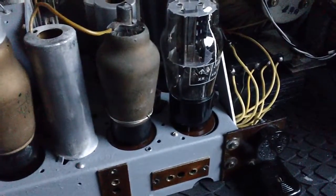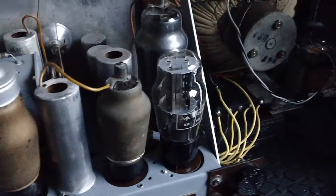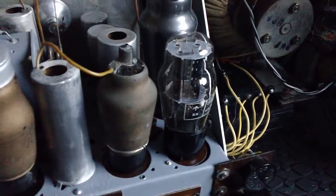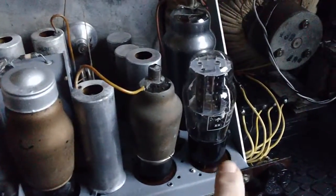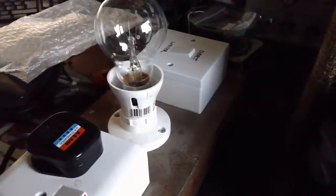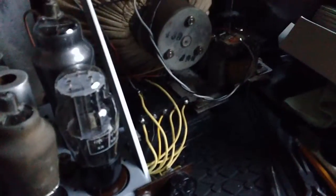I bought a UU5 which was the equivalent to the Philips 1820 or 1821, I can't remember now. Anyway, the time has come. I've tried the set, just powering it on to see if anything went bang without the rectifier. I've got my lamp limiter set up here, I've got an aerial plugged in, and we're ready to rock.